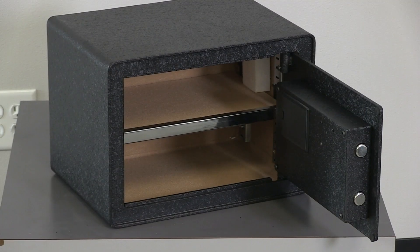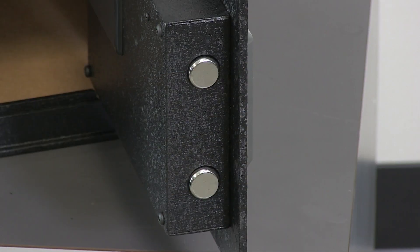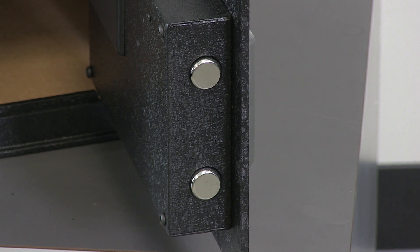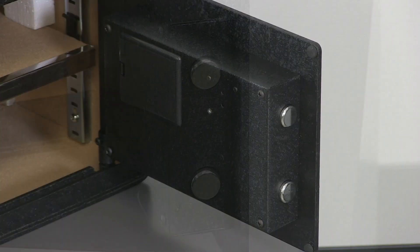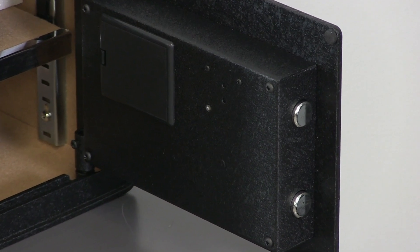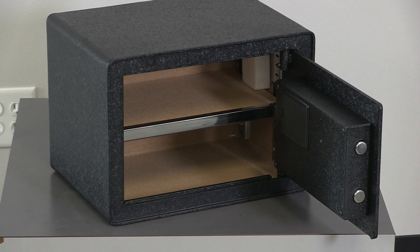The S12 B2 Biometric Safe offers a non-insulated fire front opening. It has a 3/16th thick steel door and is a 14 gauge steel body. The door is secured with two 3/4 inch round bolts and a reinforced door frame that the bolts lock into when the safe is in the locked closed position.